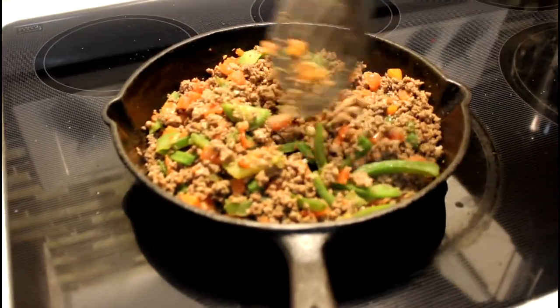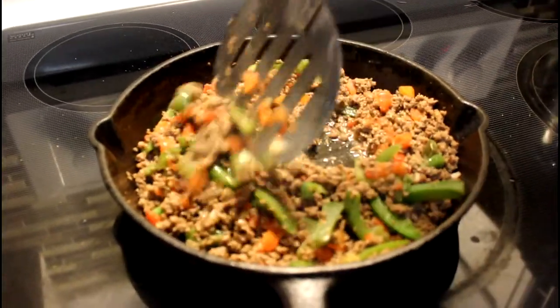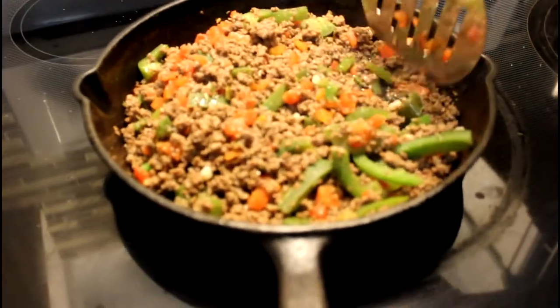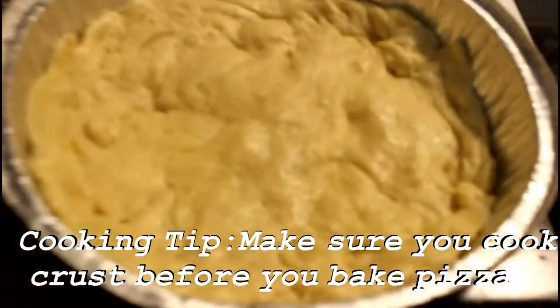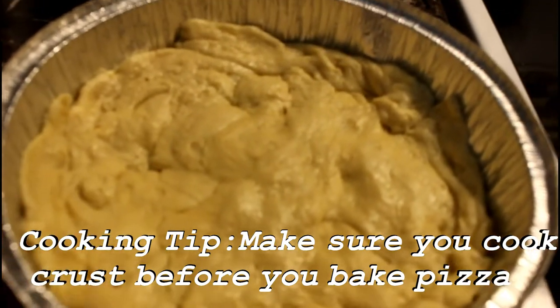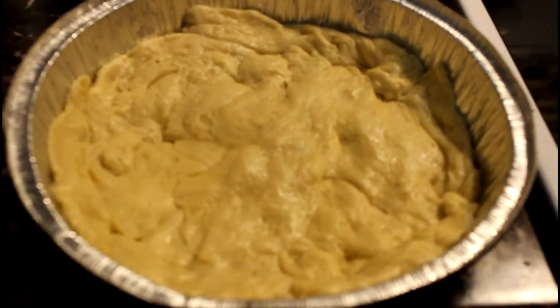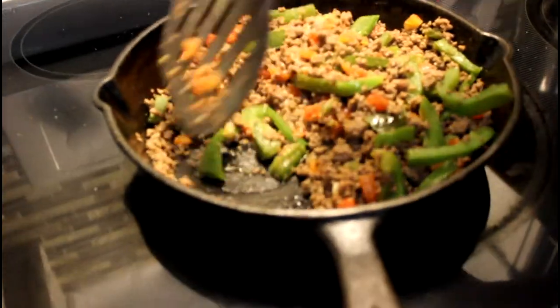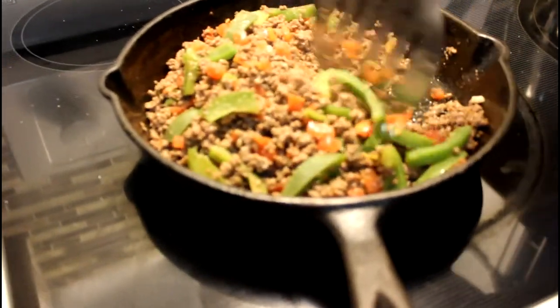Okay, so you brown the meat, put all your stuff in there — your tomatoes, your bell pepper — get all that going. Then take your crescent rolls and your pie pan or cake pan, whatever you want to use, and press it out pretty good to make yourself a nice little crust. After you're done browning the meat, take your pizza sauce and add it in.